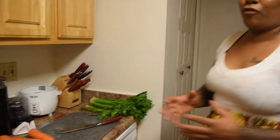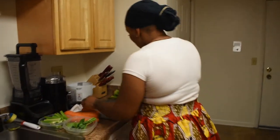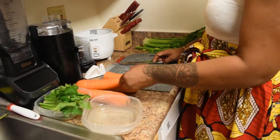Before you start doing anything with any kind of food, wash your hands. Y'all didn't see me wash my hands, but trust me, I washed my hands. I'm also gonna utilize gloves when we start dealing with raw meat and when we're switching from raw meat to vegetables.